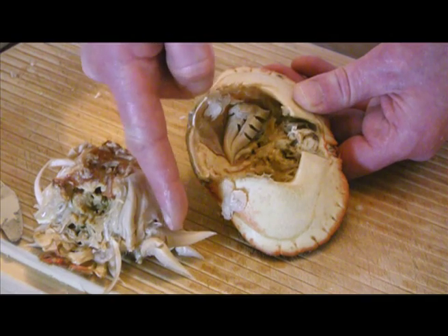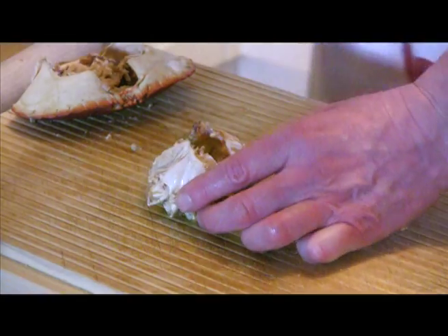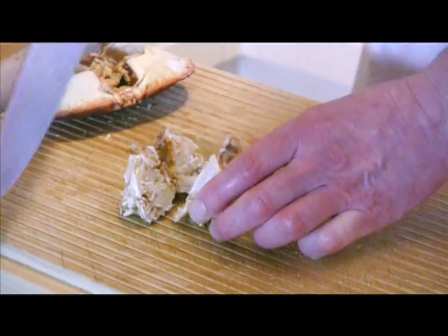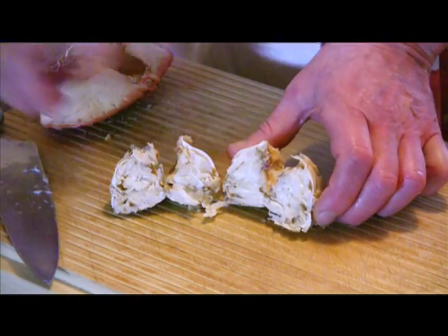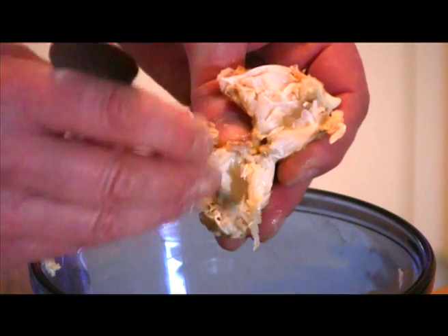To clean the push, firstly remove the gills — or dead man's fingers as they are sometimes called — and rinse under a tap. Then, using a sturdy knife, cut the push in two and, using your teaspoon, pick out any remaining white meat. This can be a bit fiddly but patience can be rewarding.